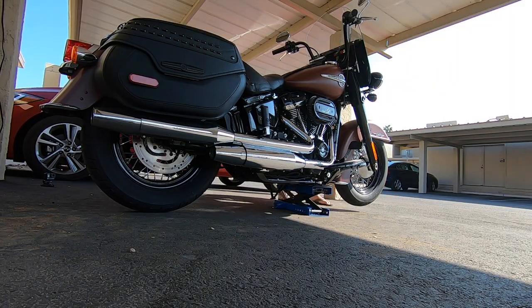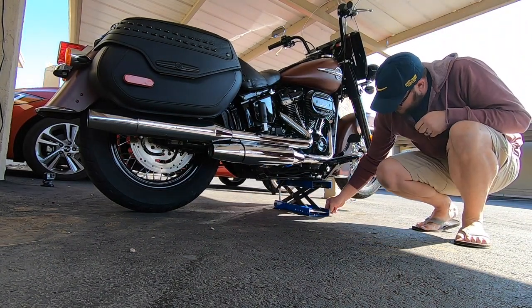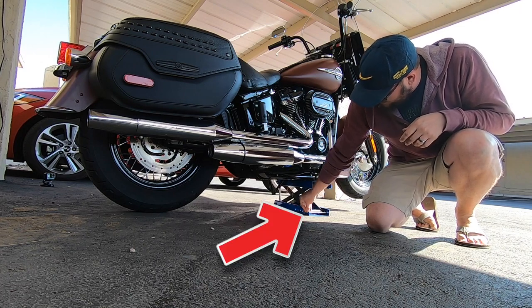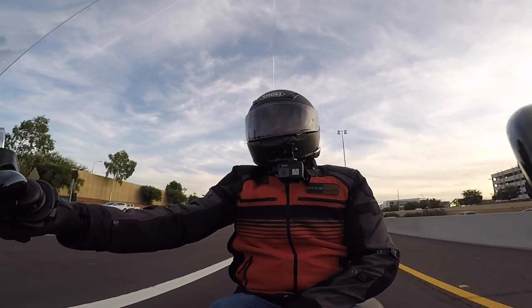I'll include a link in the description down below for the jack that I use. I searched high and low for this one specifically because I like the fact that it has a locking pin, so that if the jack were to fail there's a secondary stop — the bike isn't just going to come falling down to the ground.